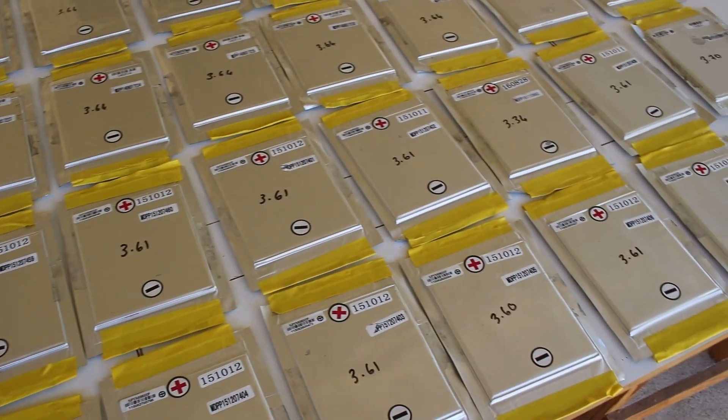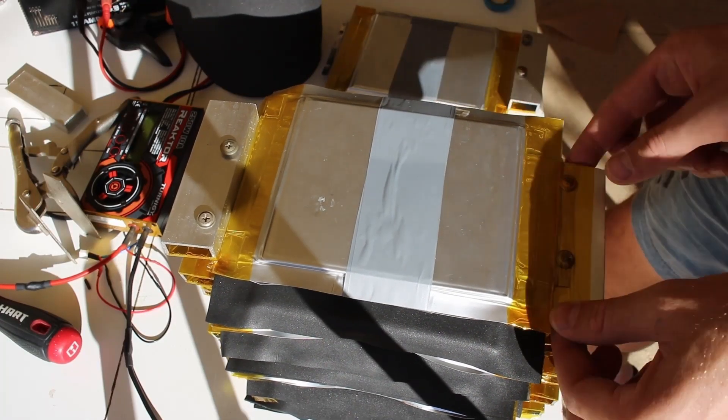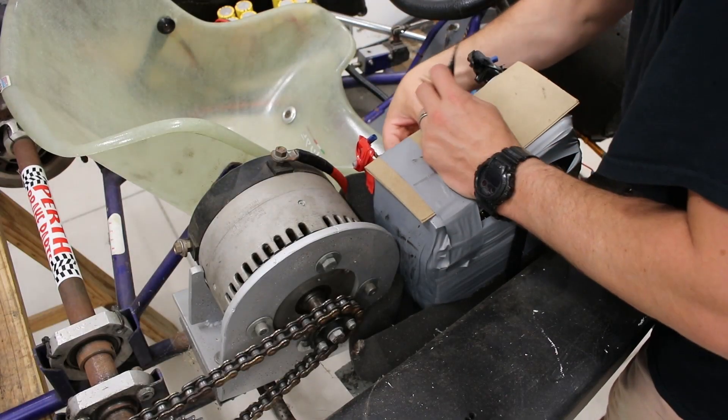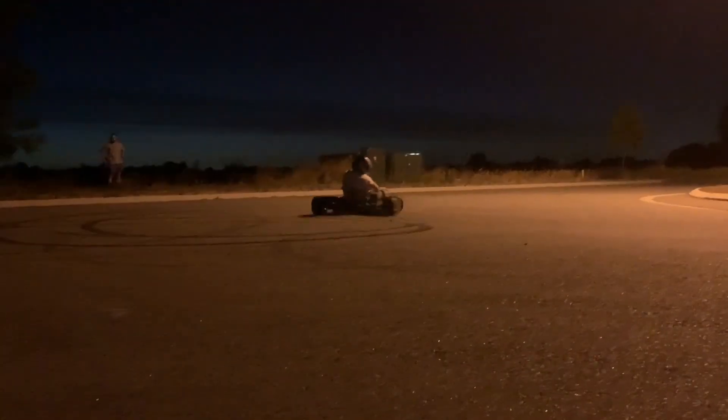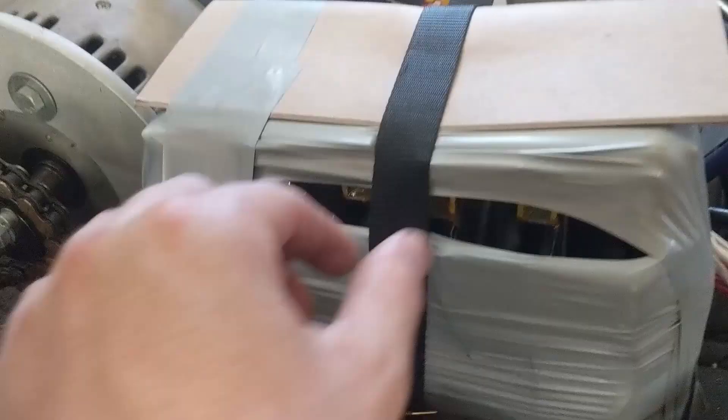The last battery pack I made was a 14S2P configuration with lithium-ion pouch cells, giving a maximum voltage of 58.8 volts DC. We got some great results but there were a couple of drawbacks — I'd made a pretty crude pack that wasn't very robust, and the big issue was not having a BMS and having to individually charge each cell.